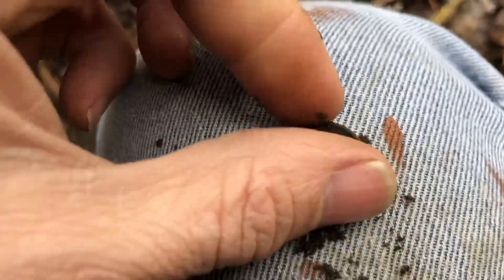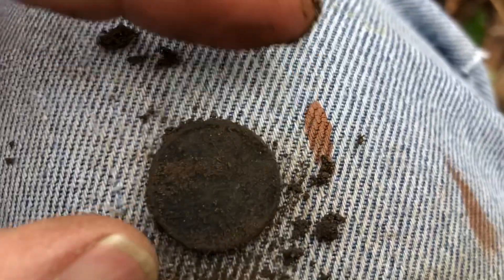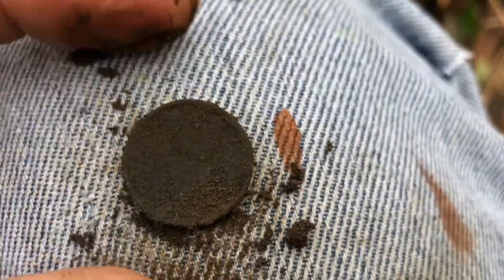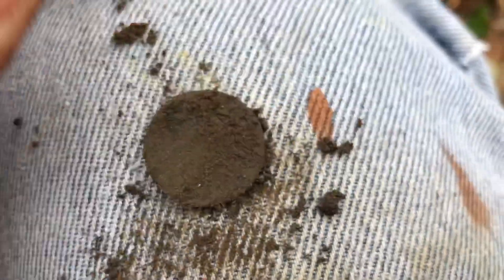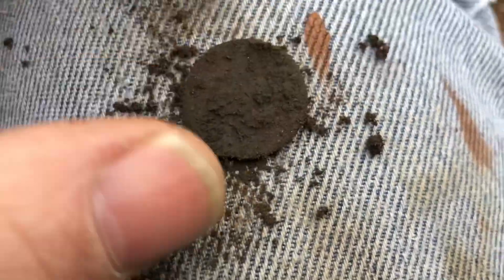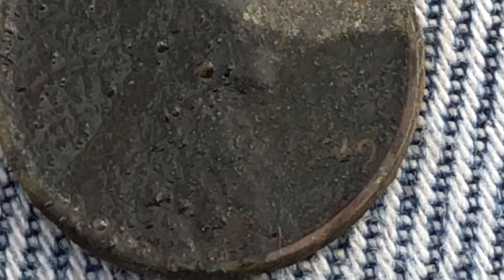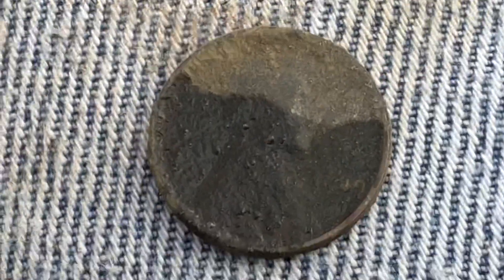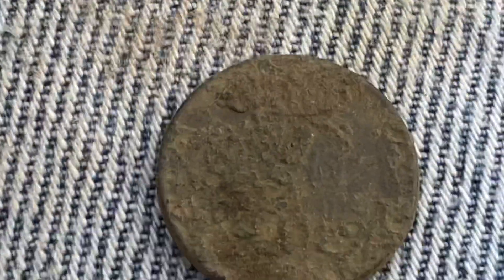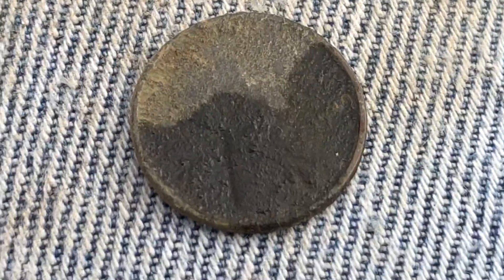I just dug this up. I haven't looked at it yet to see what it is. I can't tell what it is. Let me hit it with a toothbrush and I'll get back with you. Cleaned it up the best I could out here. Looks like it's a 1919 wheat penny. We'll clean that up later tonight. On to the next target.